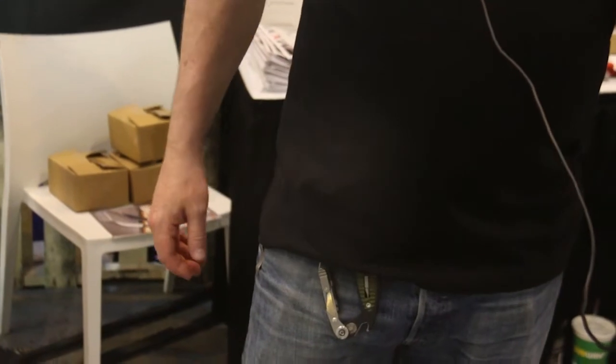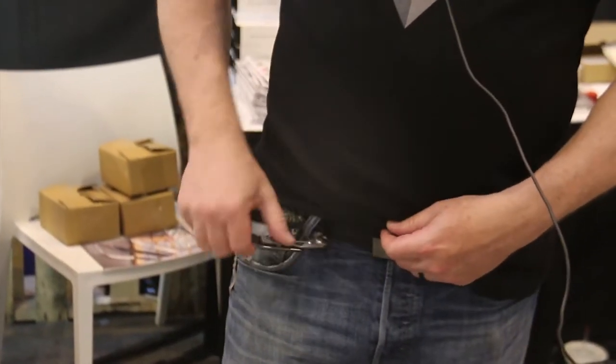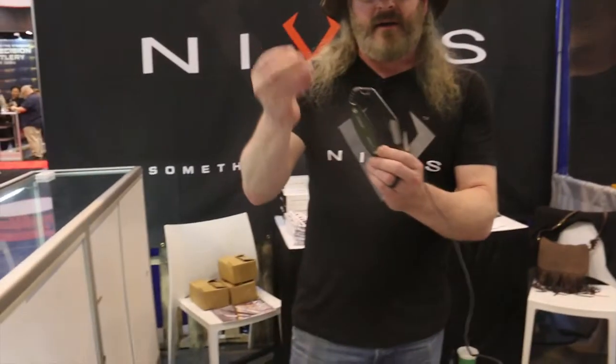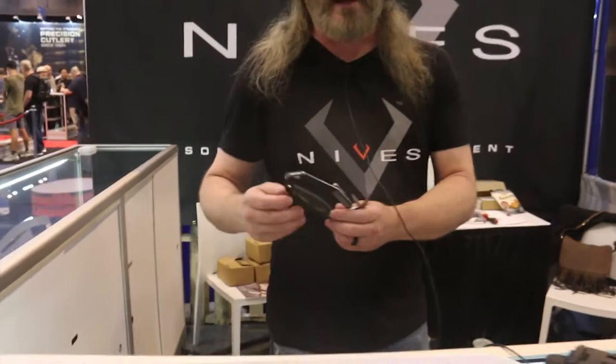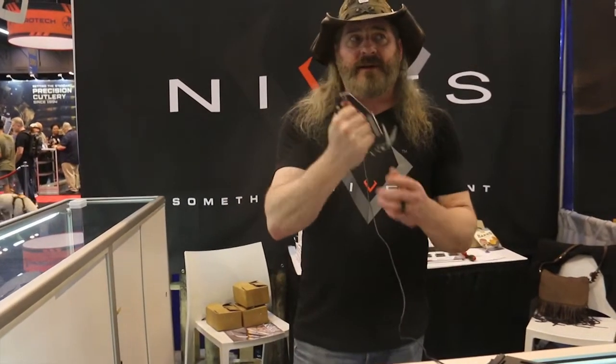These are also TSA approved. If you do choose to carry this on the plane, what you're going to want to do is take this glass breaker out and put it in your checked bag — it will not let you on the airplane with the glass breaker. Otherwise, this is completely TSA approved.